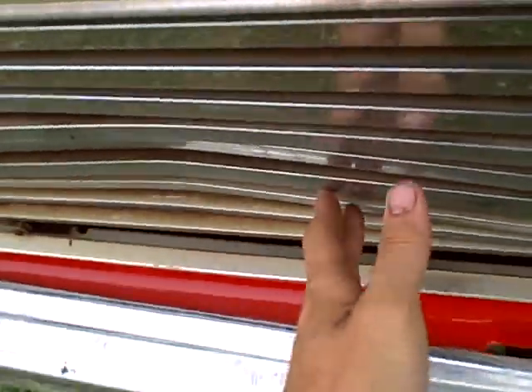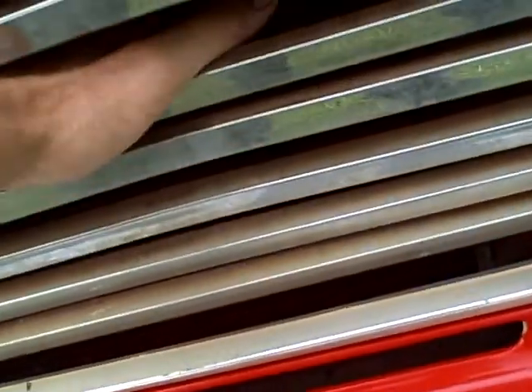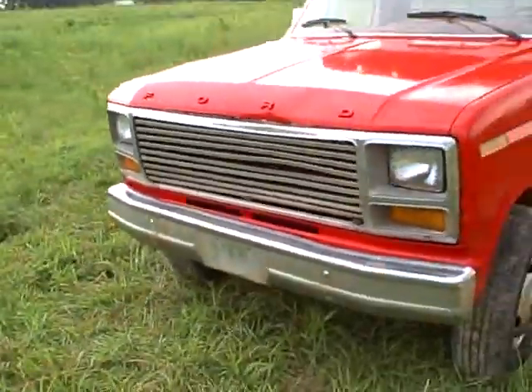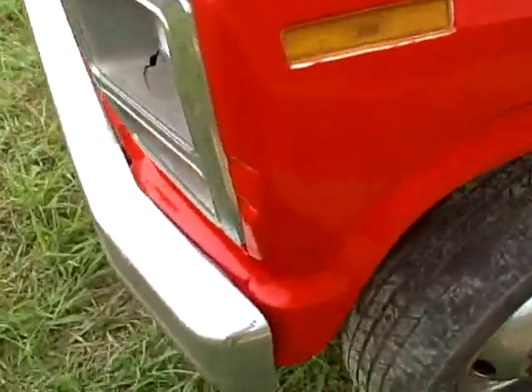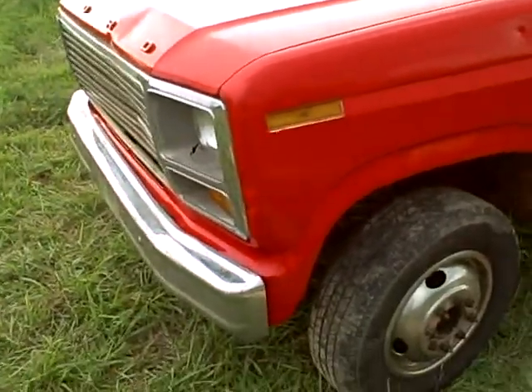Right here, I don't know if you can see this on the video very good, but the grill is dented a little bit, but it's not into the radiator. The radiator's way back up in there — just cosmetic. That's what it looks like from the front. Let me see if I can get a better angle for you. Not that bad, not that big a deal.